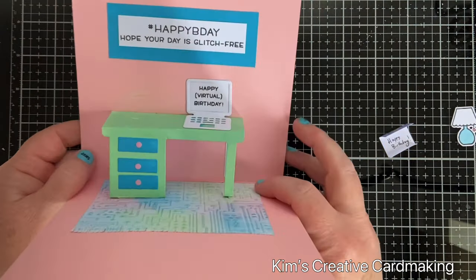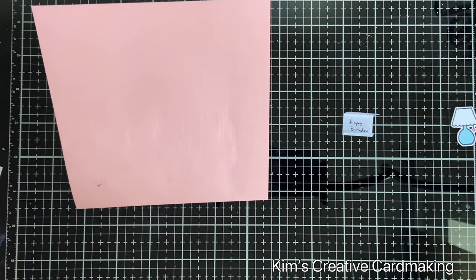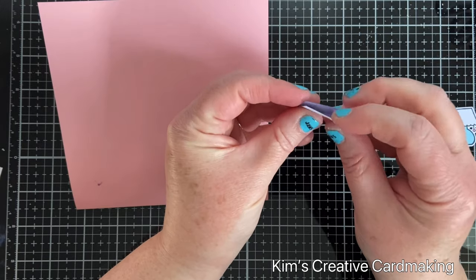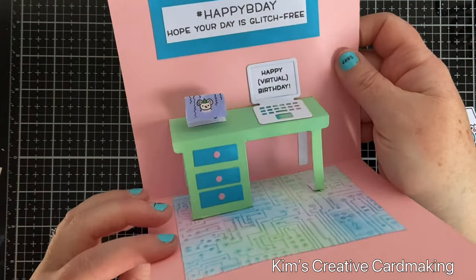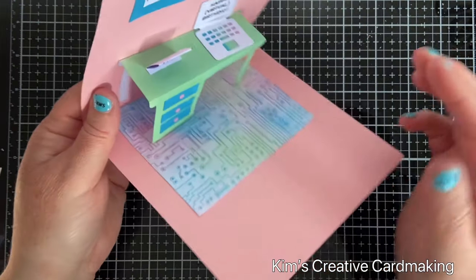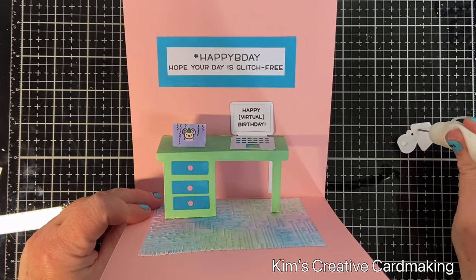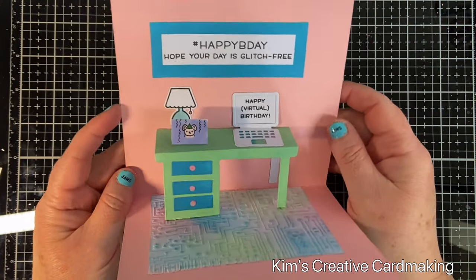The desk is now secure on the carpet and folds flat. I also went ahead and stamped and die-cut the little lamp from Den Sweet Den. I'm going to use double-sided tape on the flap of the miniature card and adhere it onto the desk — I really like the idea of having a miniature card in here, I love miniatures. I'll put the lamp in the background. I left the lampshade white as it goes well with the computer, but colored the bottom of the lamp a nice light blue.